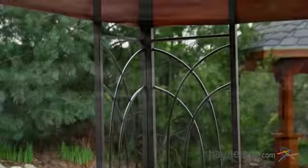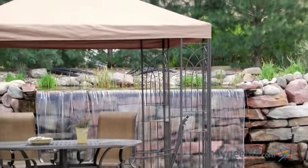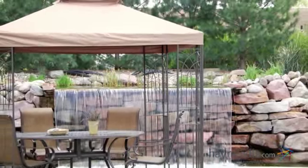Plus the unique scroll work adds to the sophisticated design, and the complete corners really frame the spacious interior, so it feels like an outdoor room.